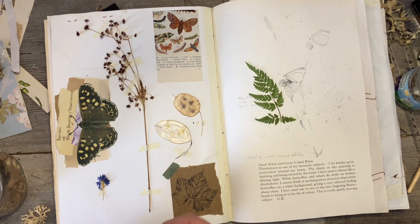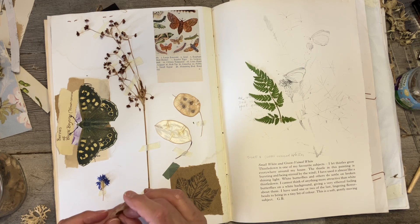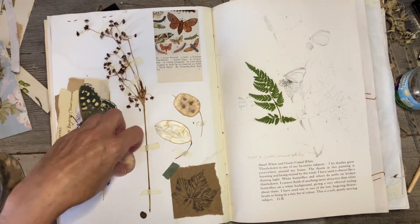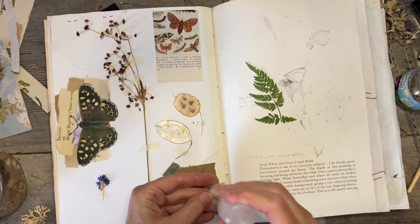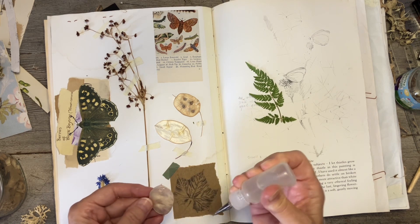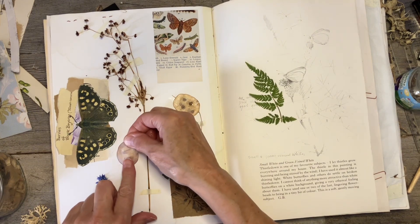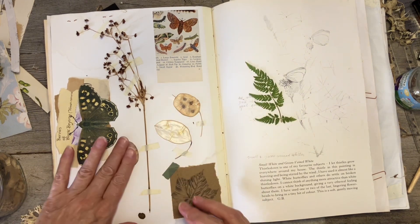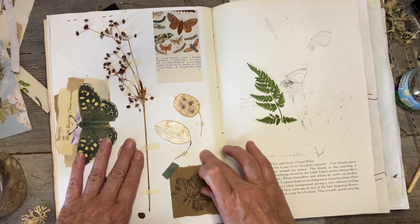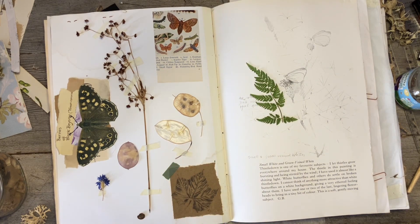It's a different colour. You can see the seed — I might take that seed out actually and put it next to it. I hope you're enjoying seeing the progress in this book. I'm really enjoying working in it, but I'm also looking forward to starting a new journal with some really pretty pages — book pages and some lovely digitals as well.